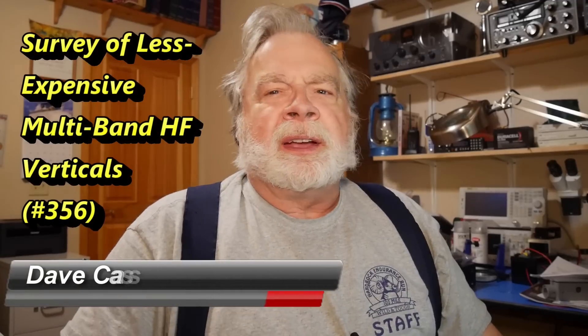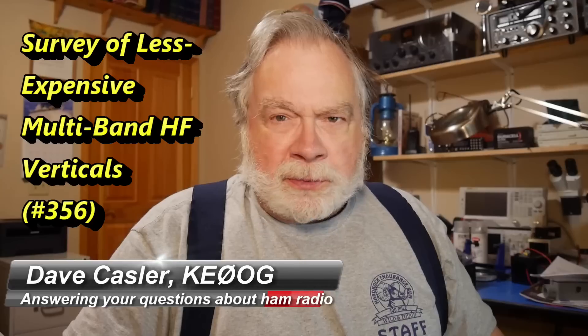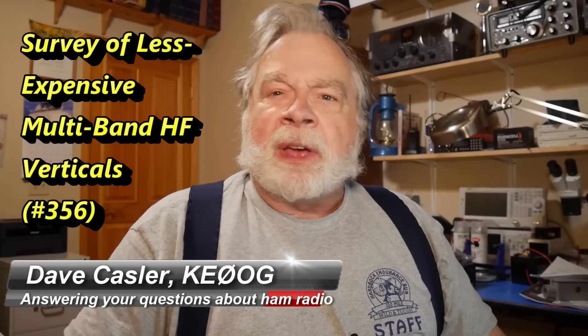Hello Auggies Worldwide. I'm Dave Katzler, amateur radio callsign KE0OG, here with another episode of Ask Dave.